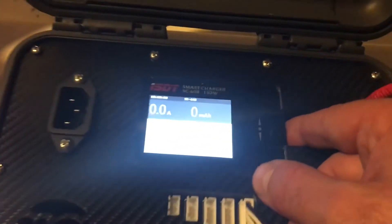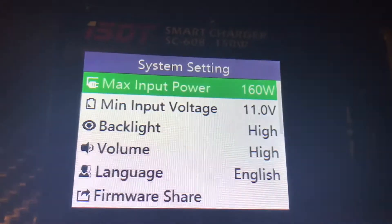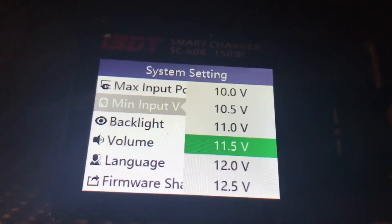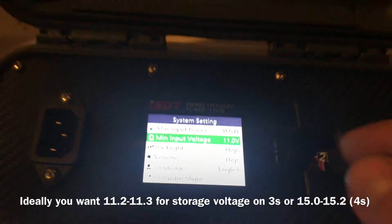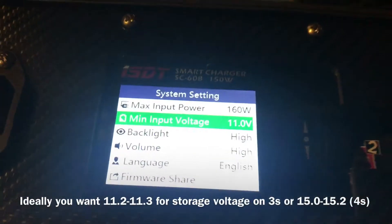The important thing is we don't want to suck these batteries down too low. So what we do is on the main screen, hold the button down — the click button on the side — and go to minimum input voltage. We're gonna set this to a value where we would not want these batteries to go below. I'm gonna choose 11 volts, which will bring these right down a little bit below storage, and that should do the trick.